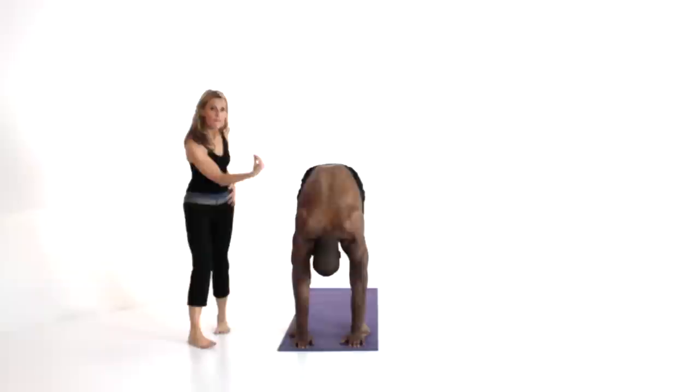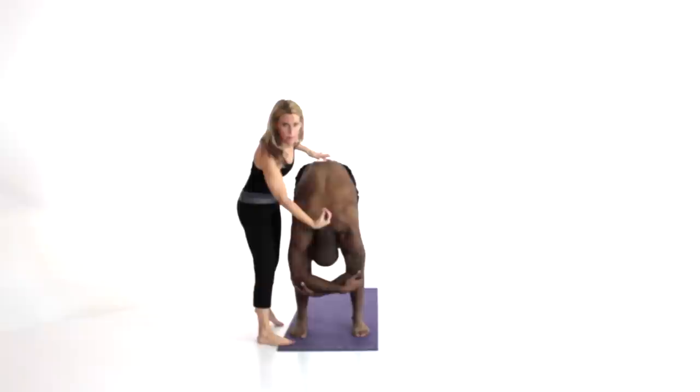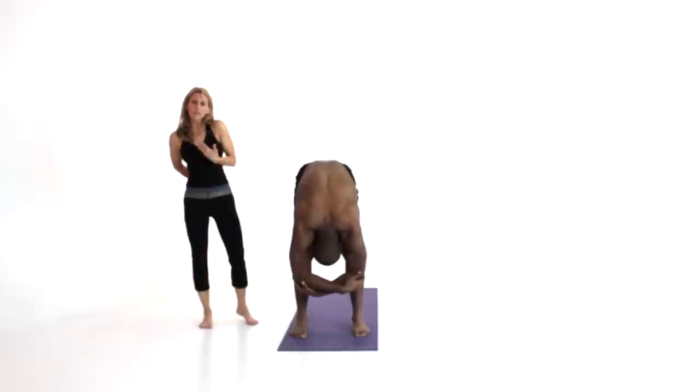Now a standing forward fold as we stretch out the backside of the body. Legs are straight. Now we move on, holding the opposite elbow with the opposite hand — just get super heavy here. Let the body start to decompress, lengthening out, stretching those hamstrings and hips. We're really starting to decompress your spine. Every time we compress during activity, our yoga practice helps to give us some length.